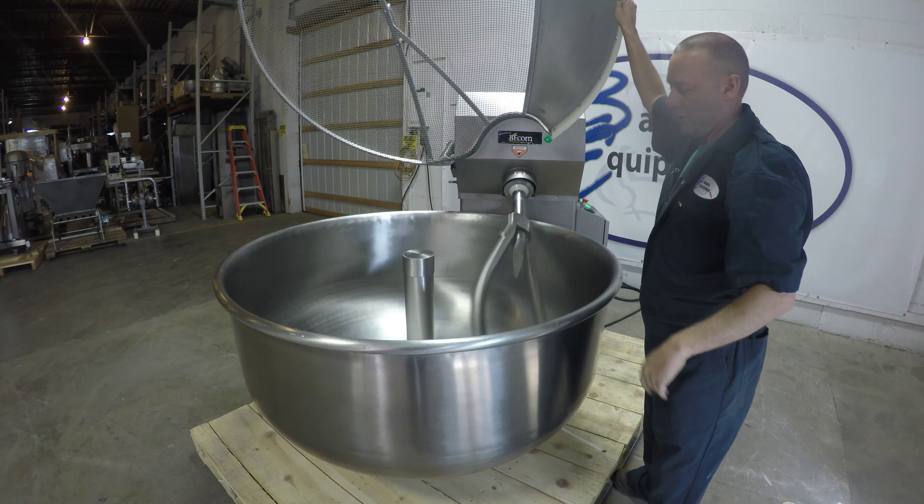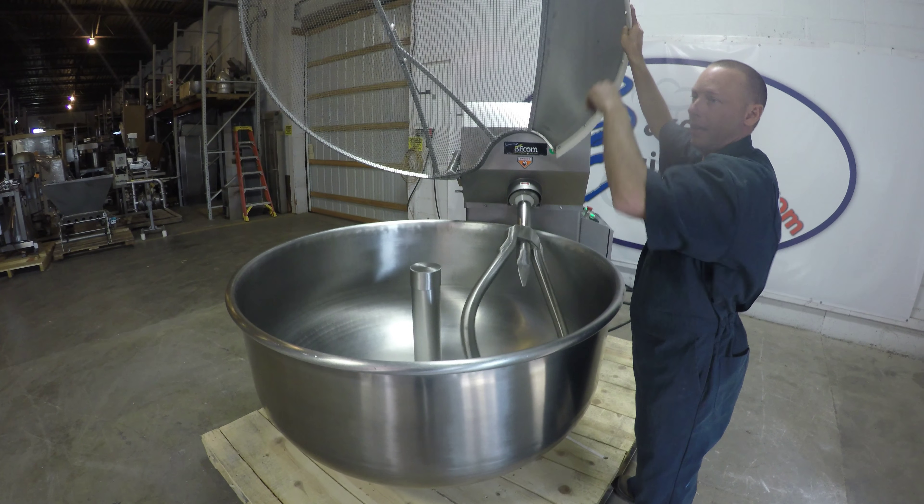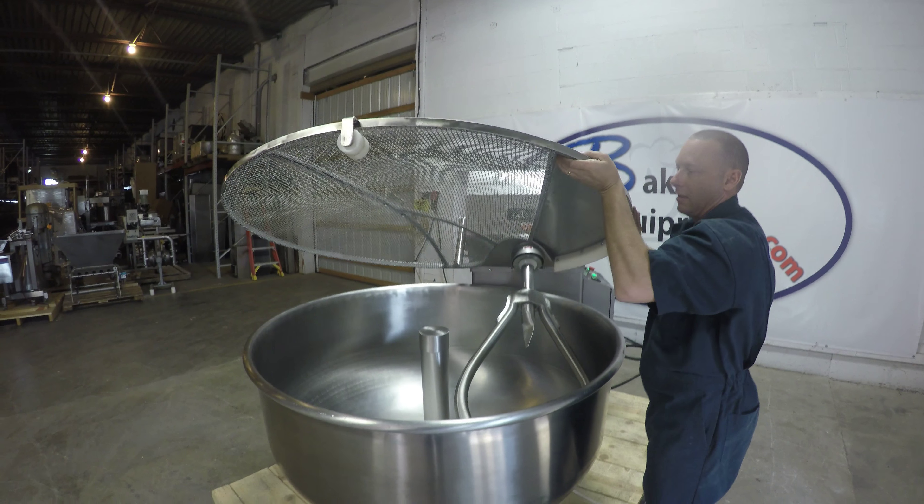Lift the hood. Once you bring it back down, it starts again.